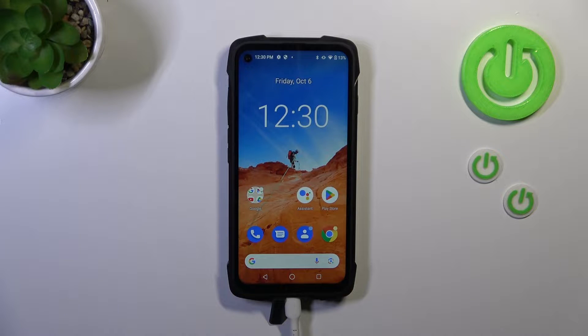Hi everyone. In front of me I've got the Qubor King Kong 7, and let me share with you how to add the fingerprint to this device.